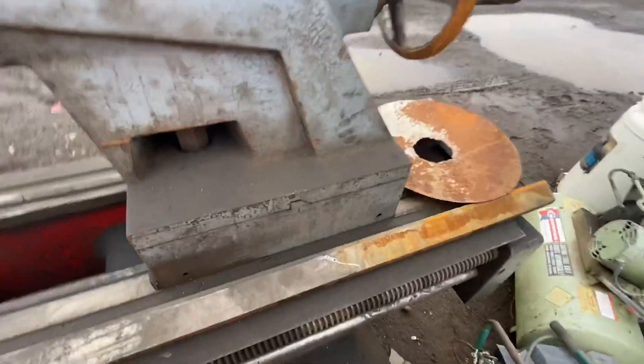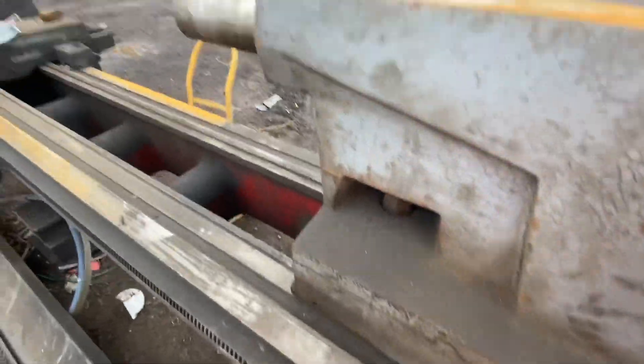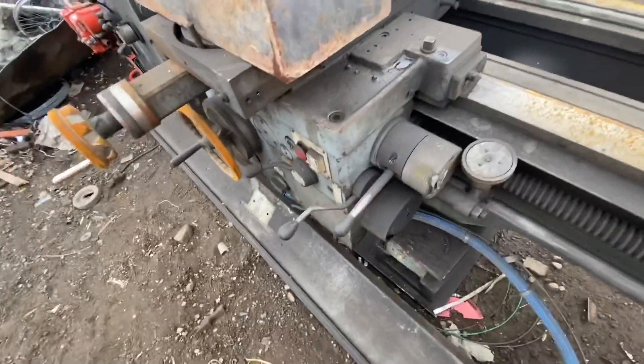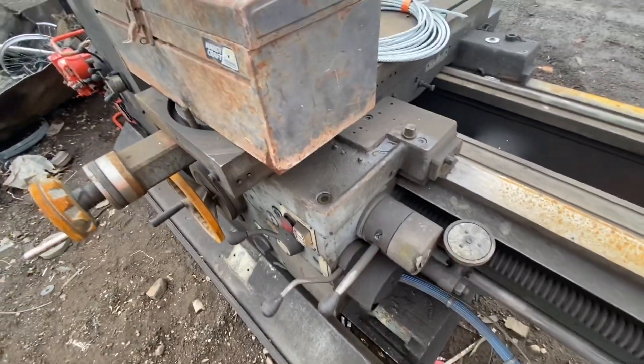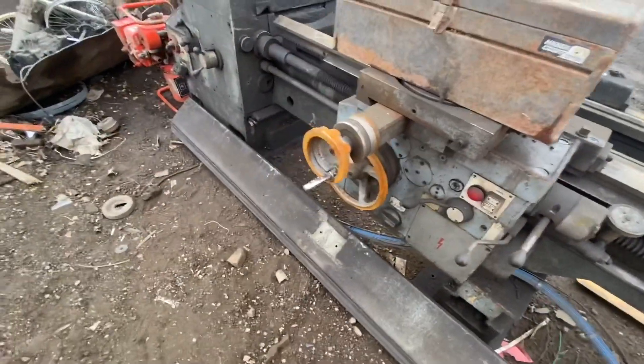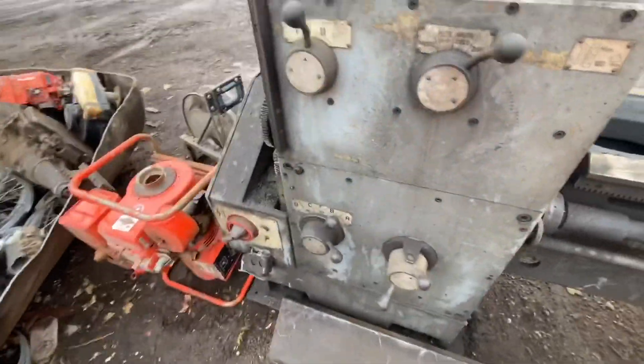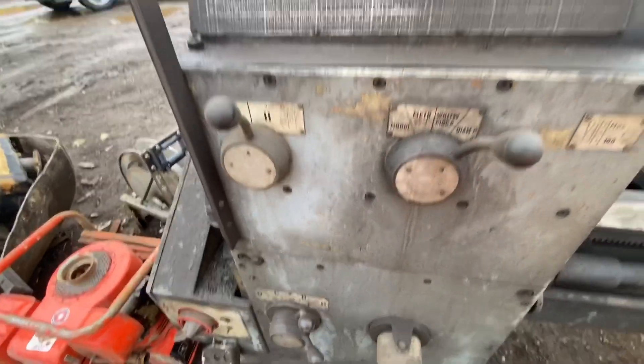Looked in overall good shape. There was a crack — I don't know if I filmed it — on the back of the bed. That may be why they got rid of it, or it was from the government and they just bought a new machine. It didn't matter how old this one was, but they got rid of it. Very cool, but this machine was heavy. It wasn't something I was really interested in.